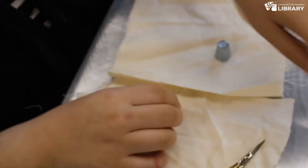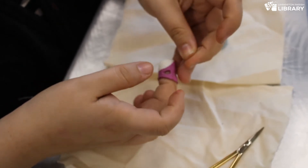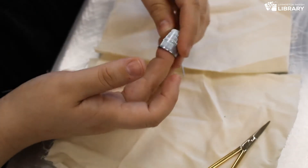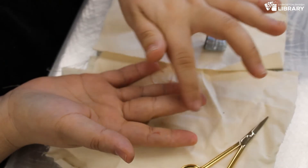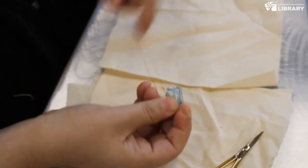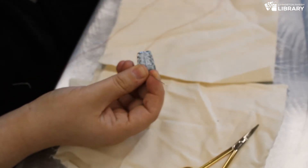It's important to use a thimble that's really comfortable and fits you well. You can also make thimbles out of scrap leather — basically take a piece, cut it to the shape of your finger, and stitch it together. It may be a little annoying to learn to sew with a thimble at first, but it's incredibly important for your safety and it helps your sewing.